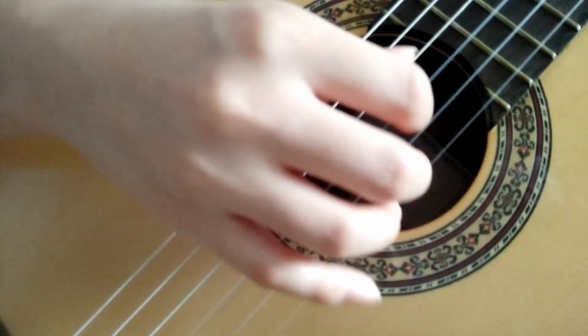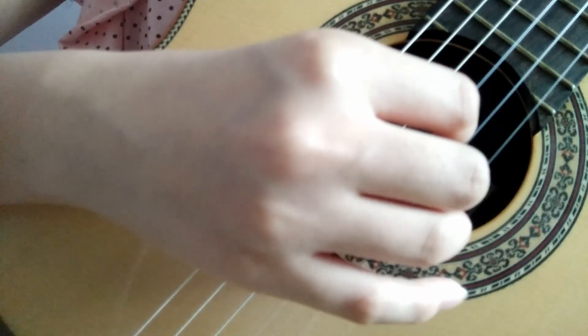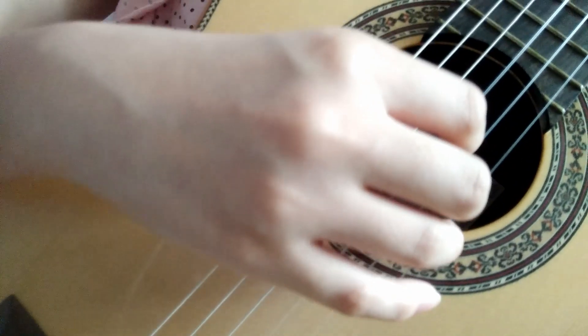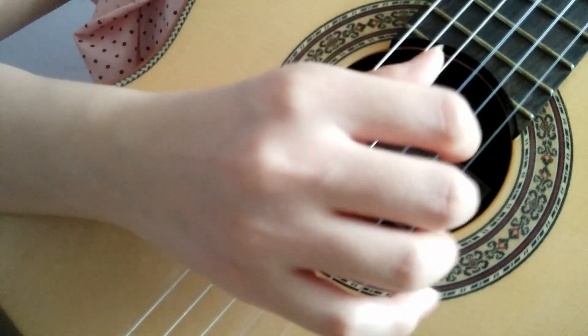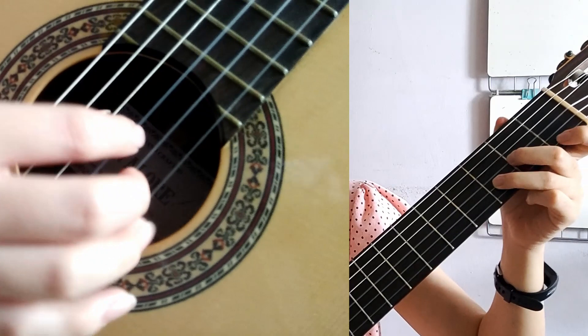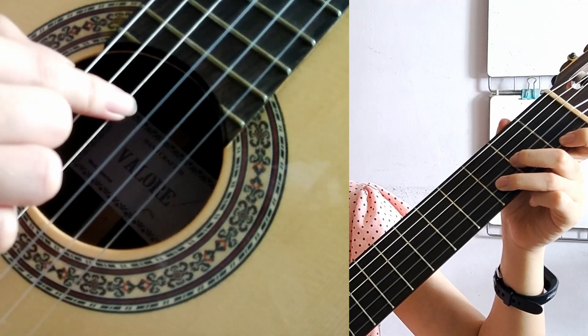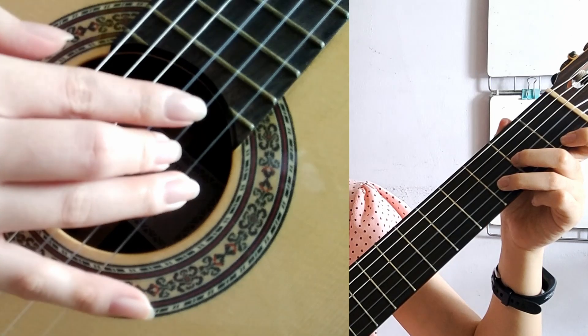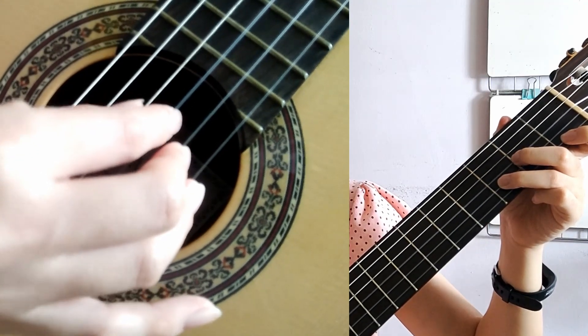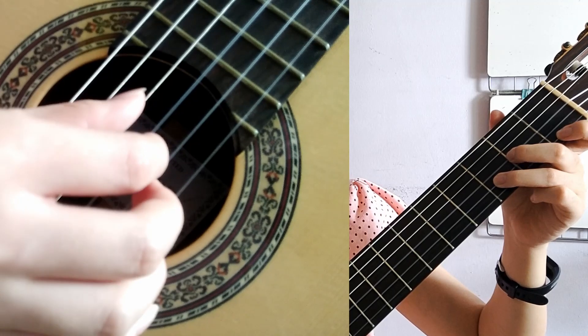Now let's move to our right hand. You can either pluck, strum, or do freestyle. To pluck, place your hand in an arc shape — I've explained this in week one, so be sure to check that video. When you play, make sure your hand remains in position; use wrist movement rather than moving your whole hand. For this chord, pluck the first, second, third, and fourth strings: A on the first string, M on the second, I on the third, and P on the fourth string.